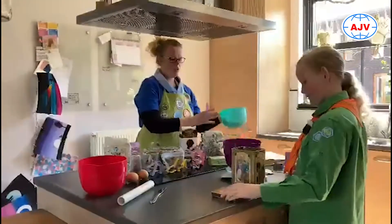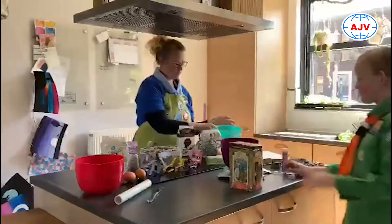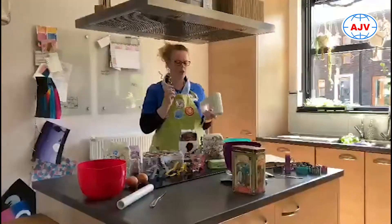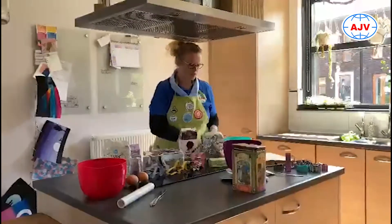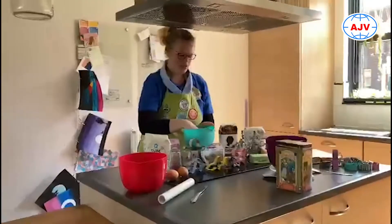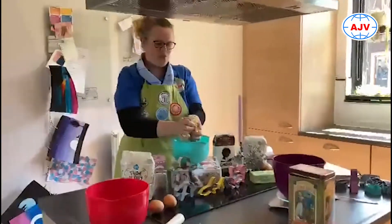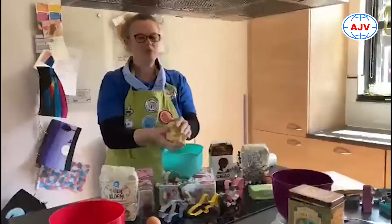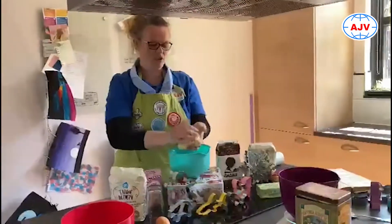Als je al je ingrediënten in een kom hebt gedaan, dan kun je ervoor kiezen om ze met de mixer en de deeghaken te mixen. Maar je kan het ook lekker met je handen in gaan kneden, totdat je een mooie dichte bal hebt. Dan moet je even je handen wassen, want dat is wel zo fris.